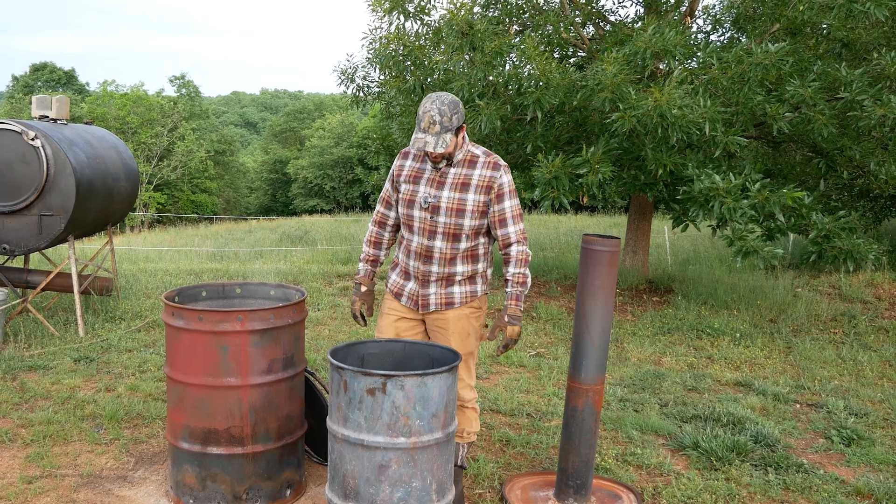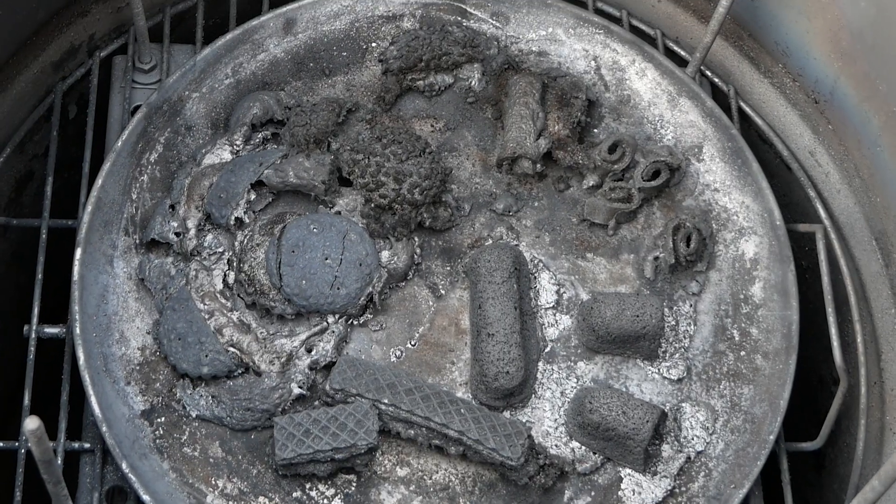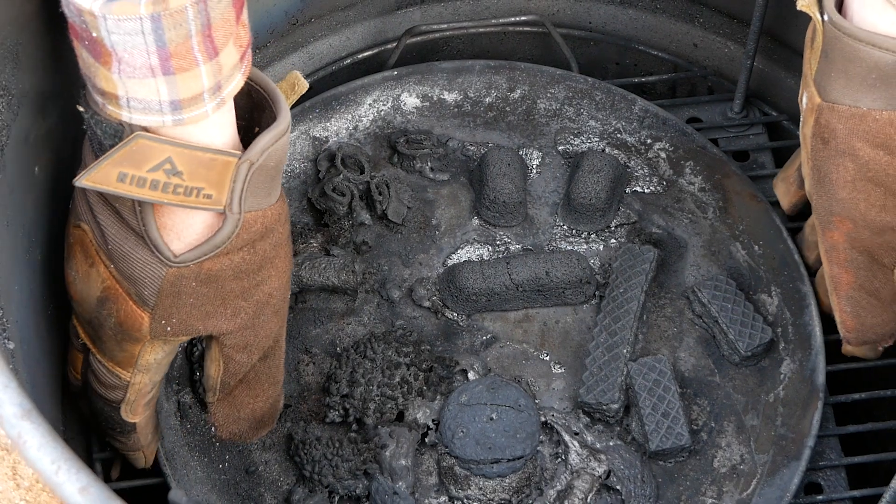Oh, those turned out pretty cool, especially the Swiss cake rolls. Let's go look at it at the table.